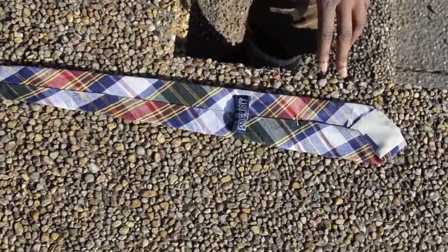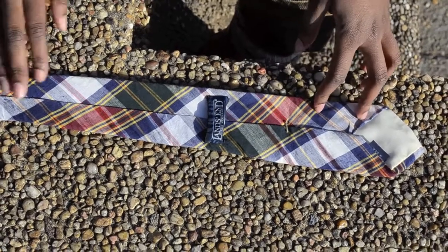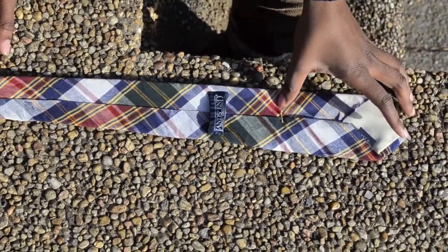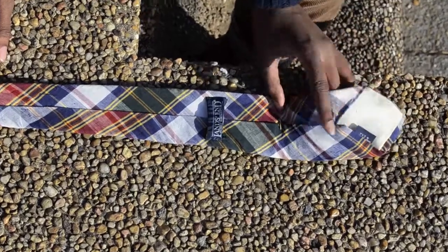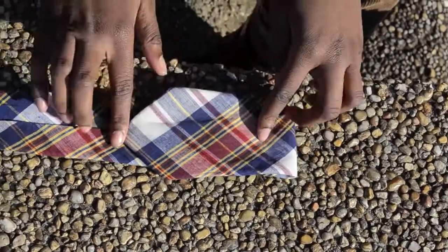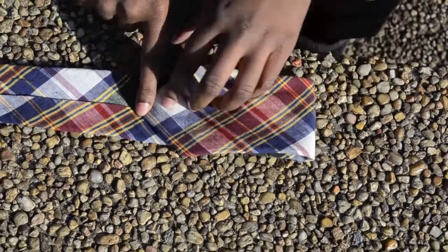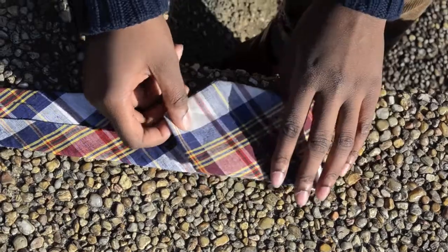What you first want to do is know how big you want your bow tie, because you can get it big, small, whatever you want to do. First thing is we're going to fold it from the biggest tip and fold it down. This is going to be about the size your bow tie is actually going to be, so you need to know — you can do small, big, all that good stuff.